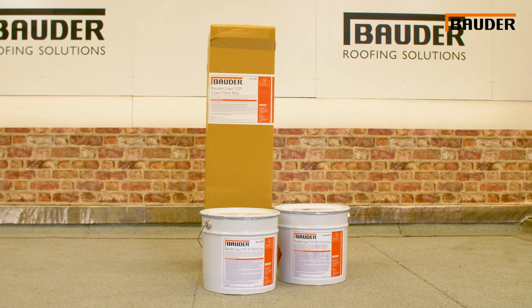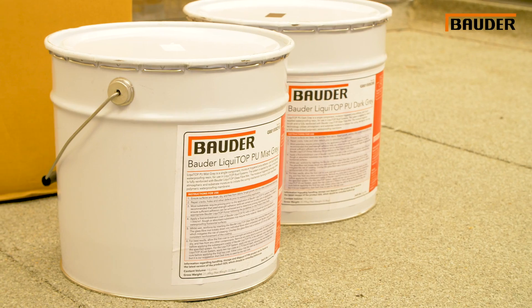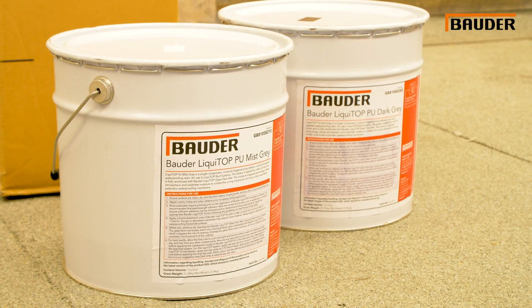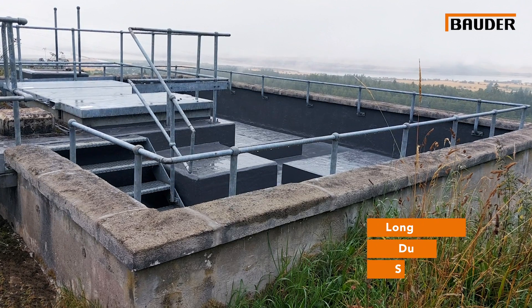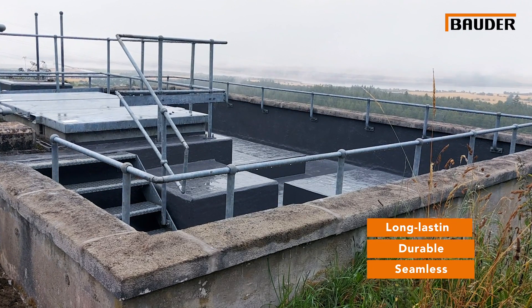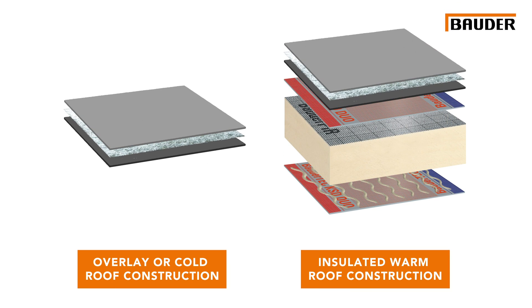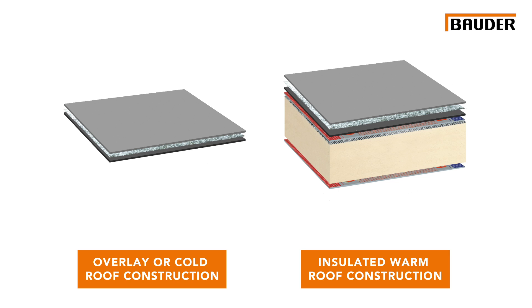The Bauder Liquidop system is a cold applied liquid flat roof waterproofing solution. This single component moisture triggered polyurethane is fully reinforced with a robust glass fibre mat. The system is long-lasting, durable and seamless, and is suitable for refurbishment and new-build projects in an overlay, cold or insulated roof construction, utilising the latest fast curing and cross-linking technology to ensure a full bond to a wide variety of substrates.